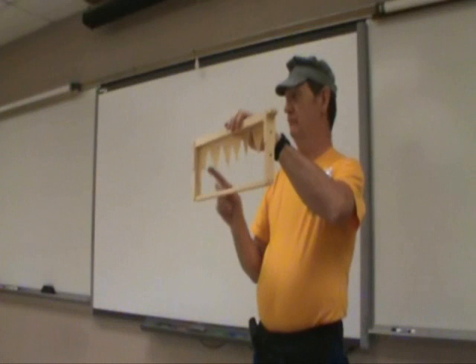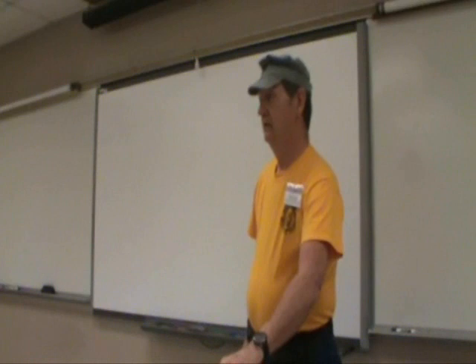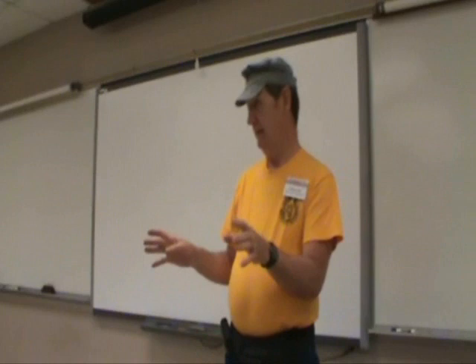The part that makes the Miller method easy is if you catch them before they start waxing everything in, those queen cells will hang down. And you can carefully cut around them and take them over to the hive once they're capped — take them over to the hive or the nuke that they're going to be raised in — push it up into a piece of drawn-out comb and you're good to go.